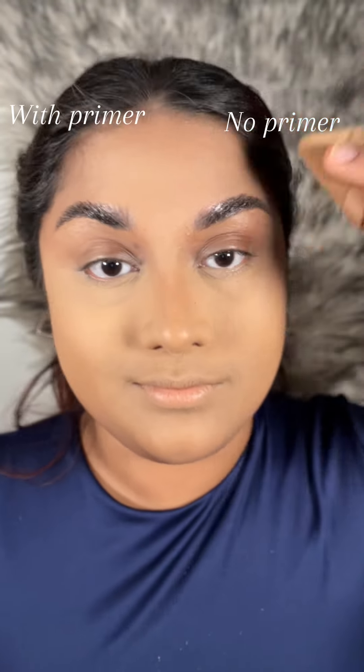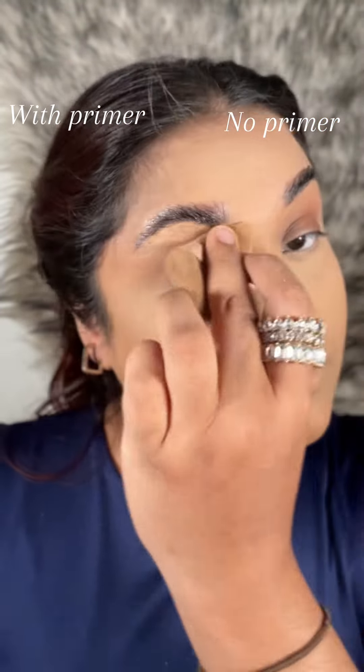Can you guys see the magic on my forehead? I love it, One Size. I have a complaint, Patrick Star — please, we need more shades.